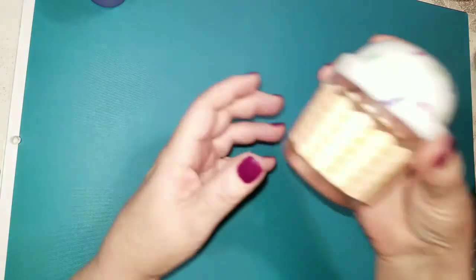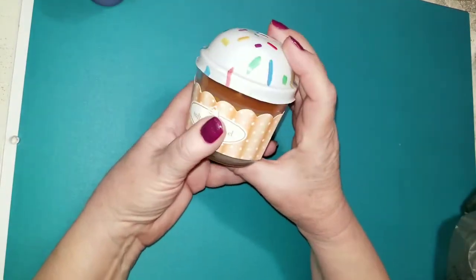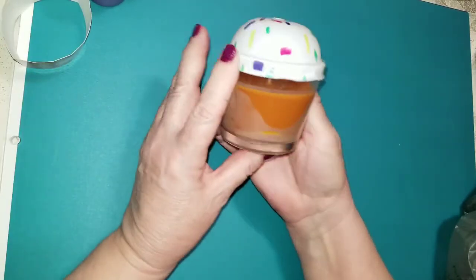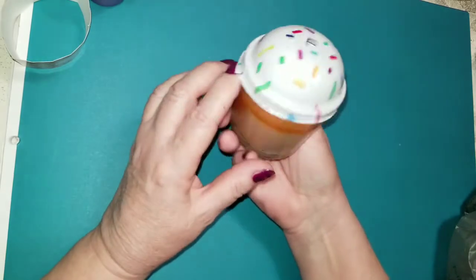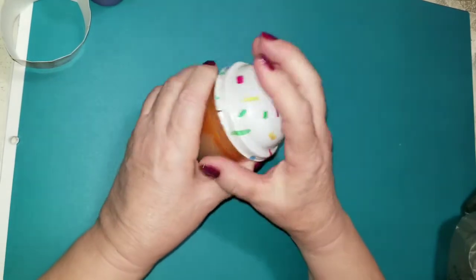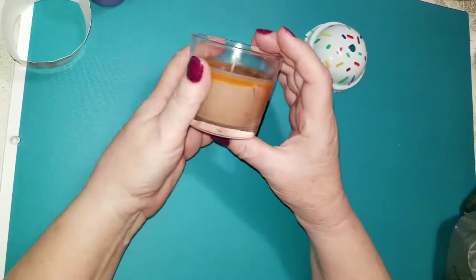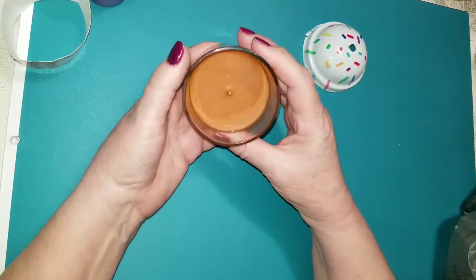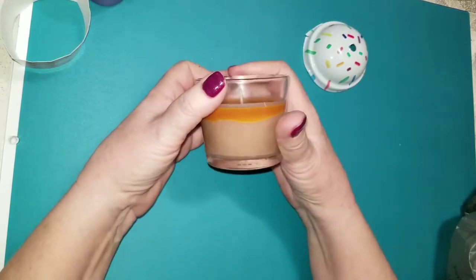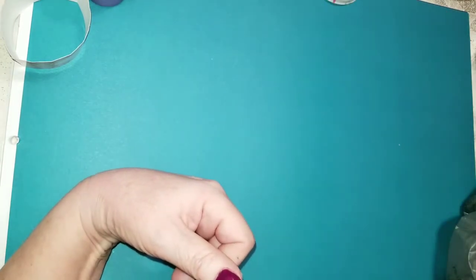I got this candle. Aren't these cute? It's salted caramel. Look at it — it actually looks like there's caramel drizzled in this. And it has the sprinkle top. This smells just like salted caramel ice cream, it really, really does. So I'll just keep that right here and burn that when I'm in the room and it'll just be a nice smell for me.